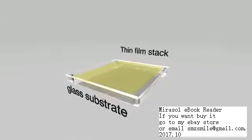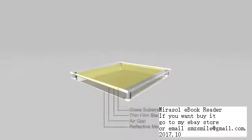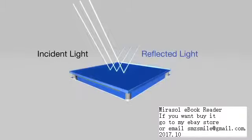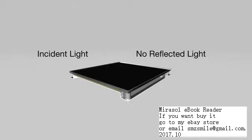The interferometric modulator iMOD element is composed of two conducting plates. One is a thin film stack on a glass substrate. The other is a reflective membrane suspended over the substrate but with an air gap in between. When no voltage is applied, the plates are separated and light interacts with the open elements to reflect a specific color. When a small voltage is applied, the plates are pulled together by electrostatic attraction and the light interacts with the closed element to appear black.